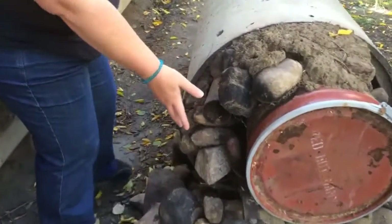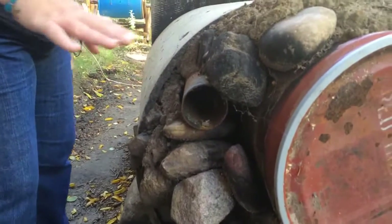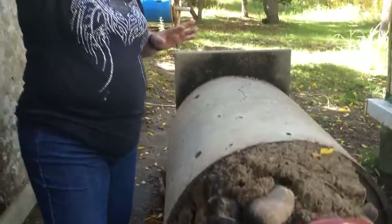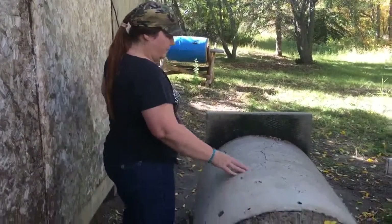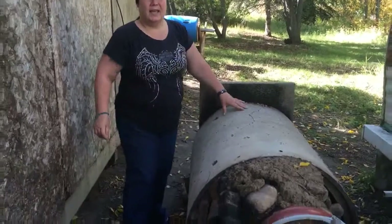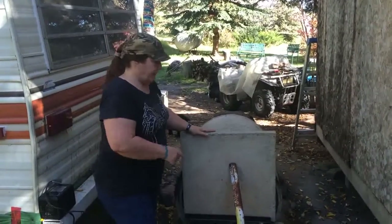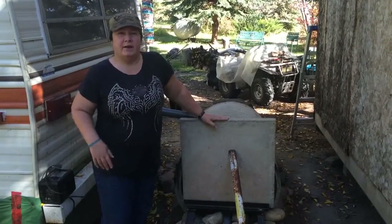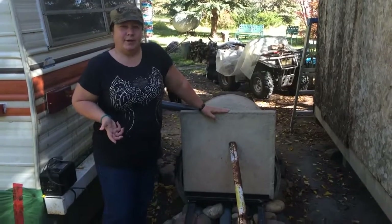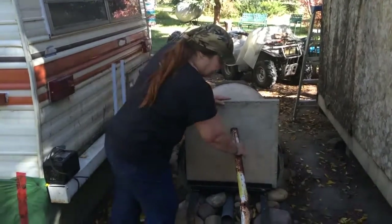You can attach something taller for the chimney — for the time being this works just great for us — and have your smoke go up and away. This puppy was just lying around and seemed like such a waste. On this side we have a patio block; we only had one lying around, so we used it to cover the door and it fits pretty good.